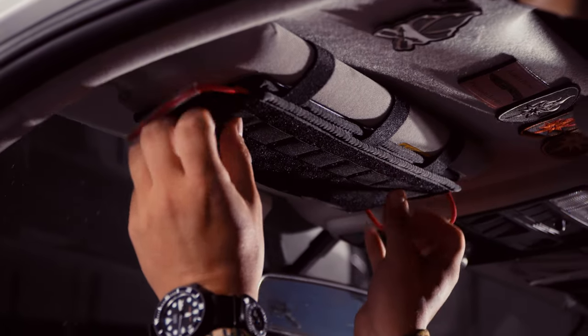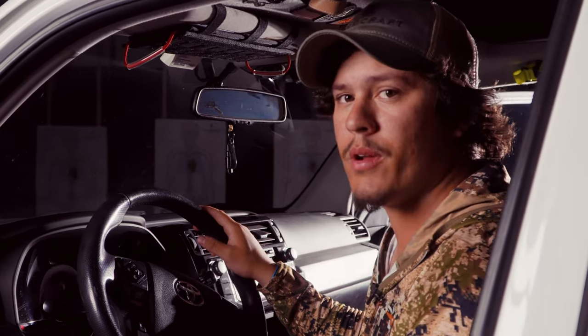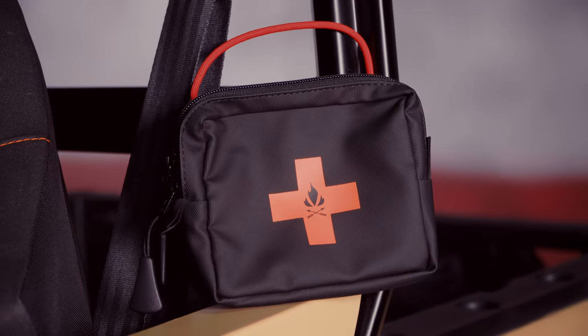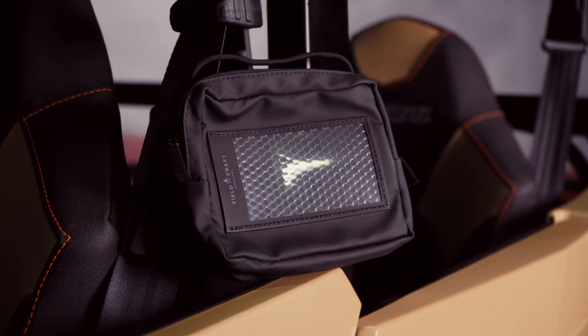Then all I have to do is attach the modular portion. Now I'm ready to attach the pouches to my modular visor panel. The pouches available with your visor panel are the med pouch, the GP or general purpose pouch, the mesh pouch, and the admin pouch.